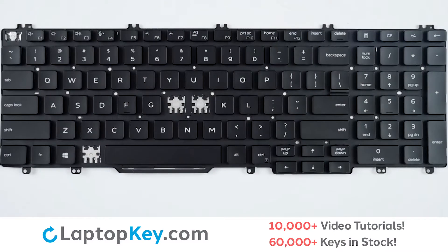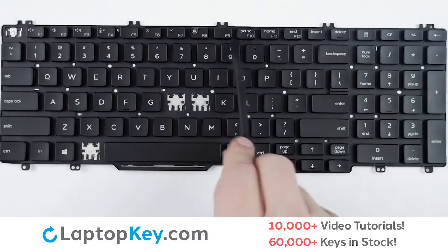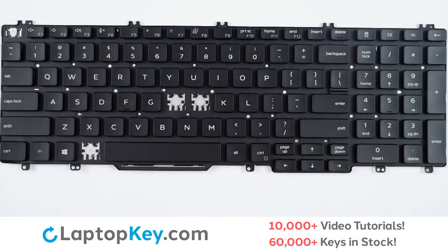We will be showing the removal and reattachment of the K key for standard size keys, shift for the wider set keys, and F10 and print screen for the top row small keys. To begin removal of a standard size key,